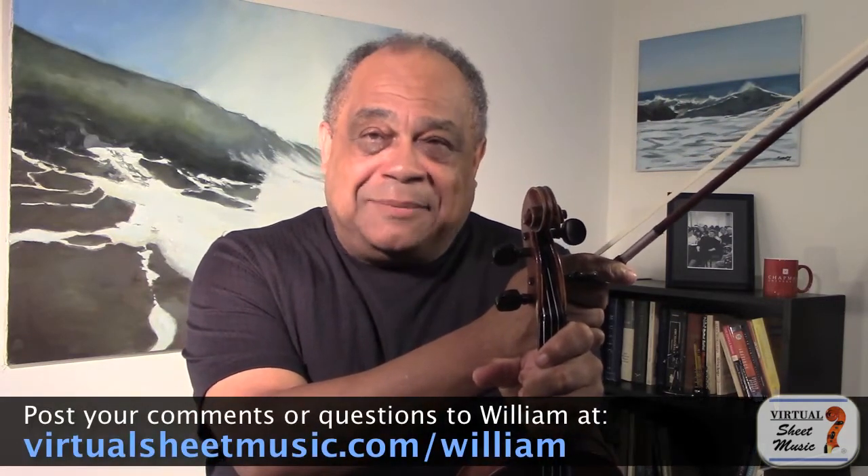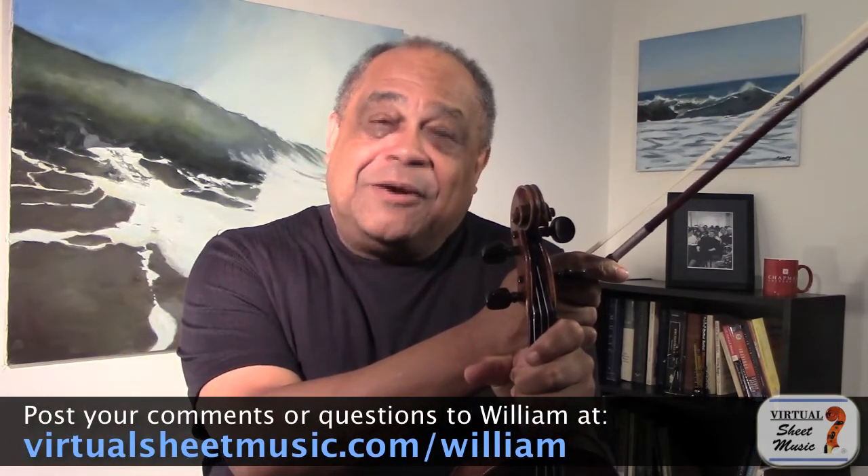This awareness will lead us to develop better practicing strategies to ensure that we will not miss that shift. That's it for Understanding Shifting, Part One. If you have a comment, question, or special request, please feel free to post them below. See you next time.